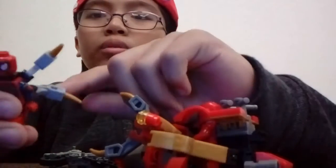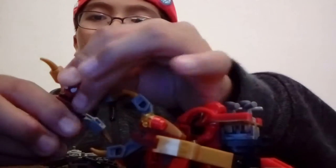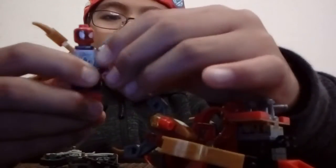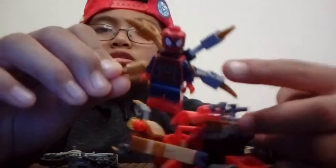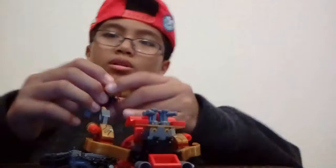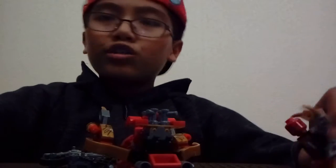I'm gonna show you this Spider-Man. The thing is, these two parts broke and the mask was so loose I had to add a normal Spider-Man head. And this gold piece broke so I don't have any gold, so I put some silver — so it's actually an Iron Spider now! I'm just gonna do a display here.